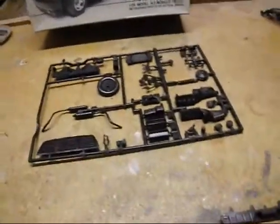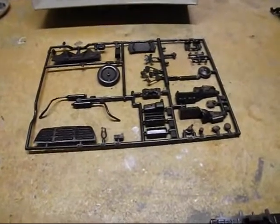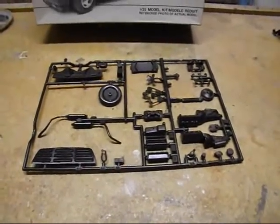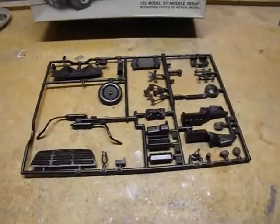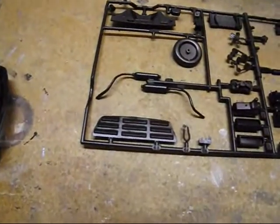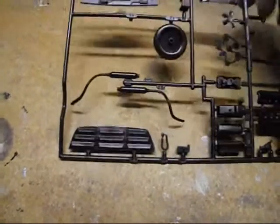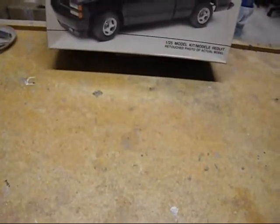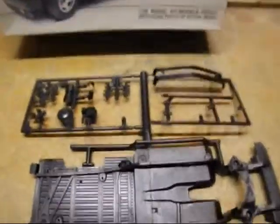We've got engine block halves and a few other engine pieces, exhaust, and a couple of spares in there — firewall, that kind of regular stuff. There's also a louvered back window cover, though I doubt I'm going to use it. And we have the floor pan — pretty flat, pretty standard.